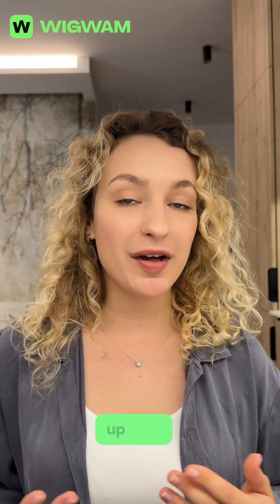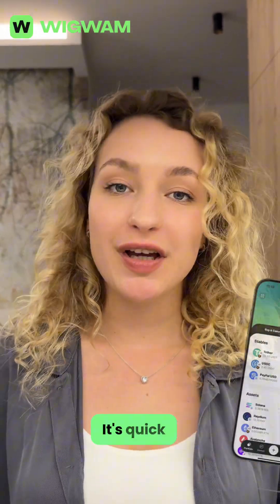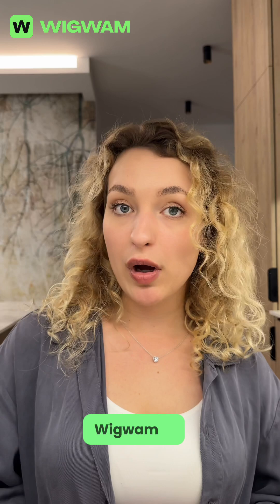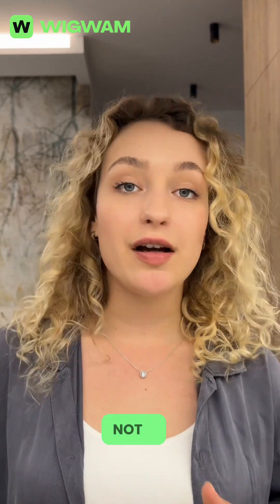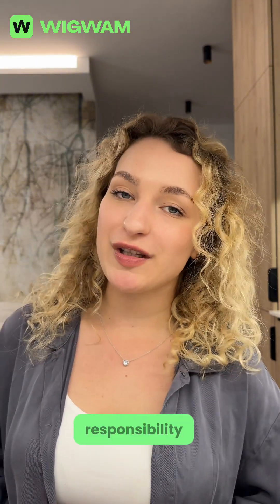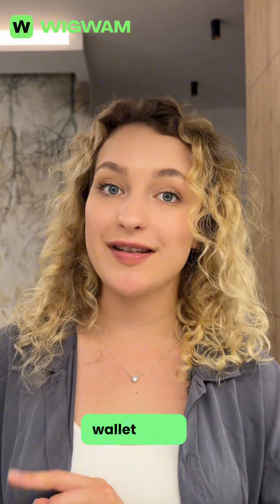Hey, let's walk through how to back up your Wigwam wallet. It's quick and super important. Wigwam is a self-custody wallet, which means you control your money, not a server and not a company. But with that control comes full responsibility, so let's keep your wallet safe.